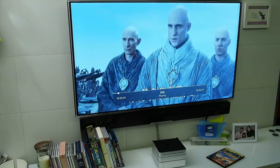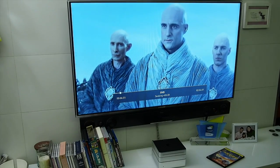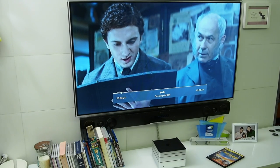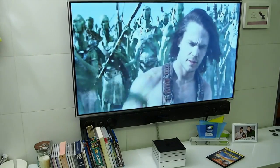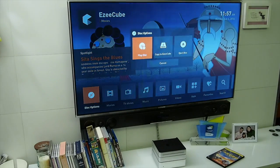Once the movie starts playing, you have access to all the controls — you can fast forward, pause, and play. Now let's try saving this movie to the Easy Cube.